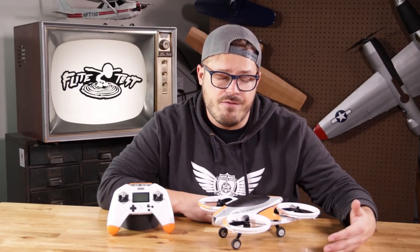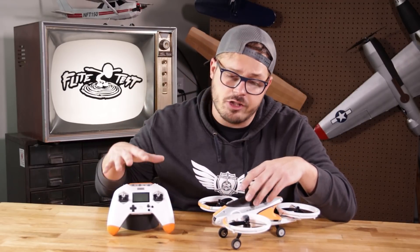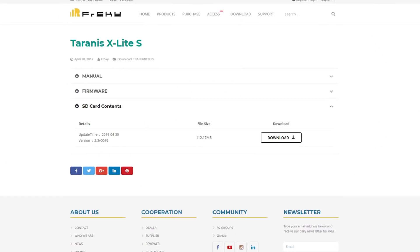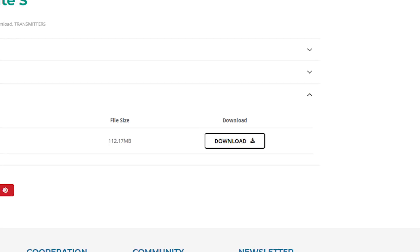Another thing FrSky is known for is their Lua script. This kit was a ready-to-fly version, so you got your controller with your aircraft and you were able to go online to their website and download a Lua script that you can upload straight to the transmitter.